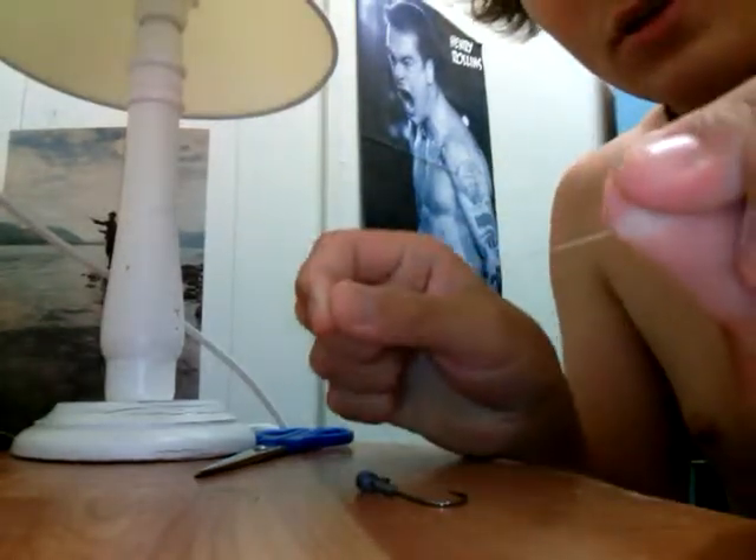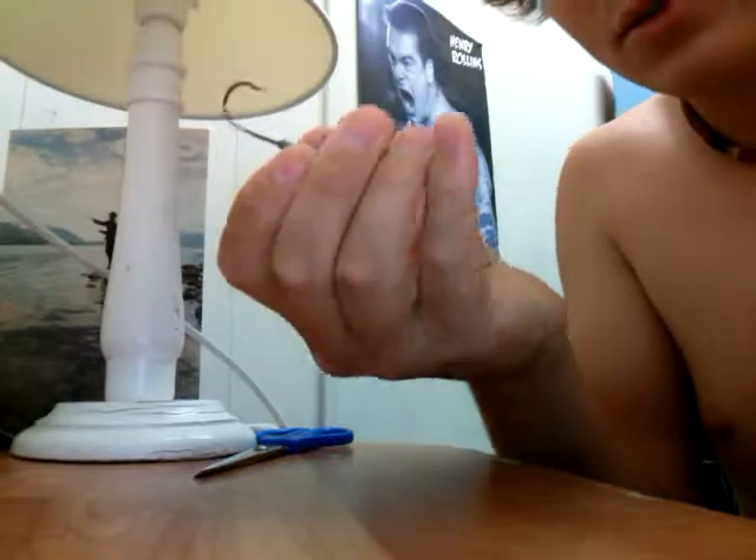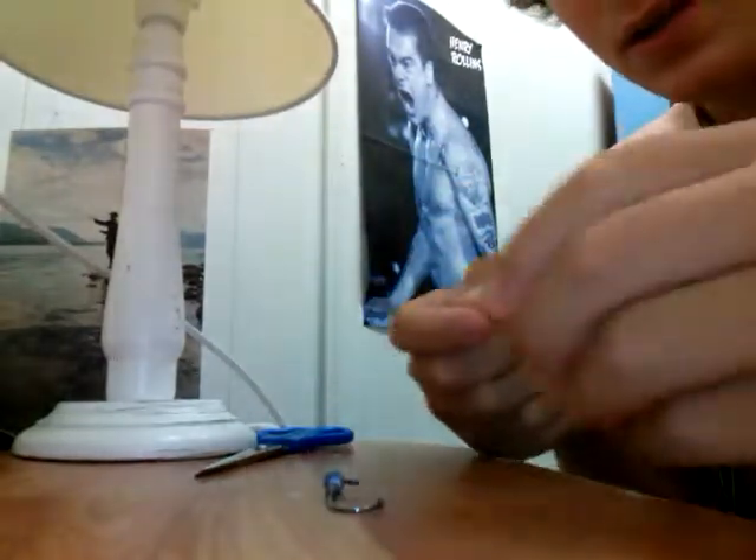I'll show you how to do the loop knot for plastics or lures, whatever, hard bodies. First you get a line of your choice — I'm using 17 pound Vanish leader.